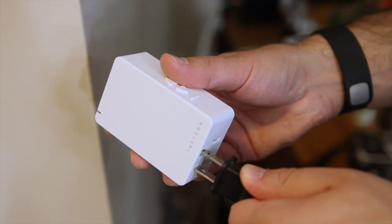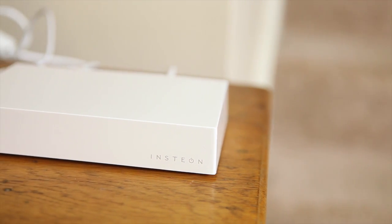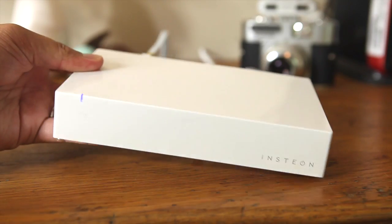Finally, there's the Insteon hub where it all comes together. This little device connects directly to your Ethernet and plugs into the wall for power, and it controls everything. It's pretty small, stays out of the way, and actually looks quite elegant.